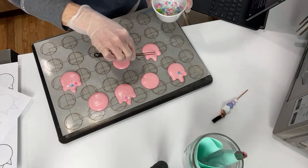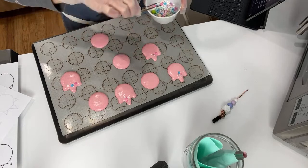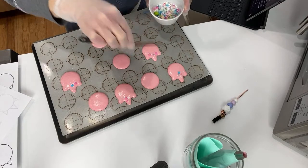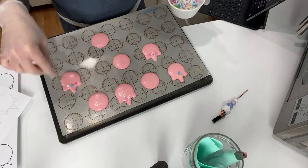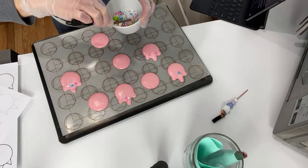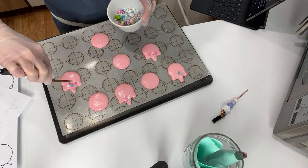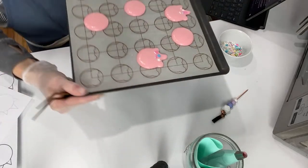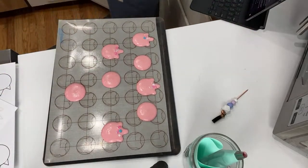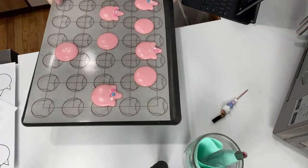I'm not usually this decorative, you know. These little guys aren't coming off — really, it's up to you how much sprinkle you want. But these are the possibilities. I am not an interior designer; I can't even decorate my own house. That is the extent of my sprinkle placement skills. Once this is preheated, I will pop these into my electric oven.